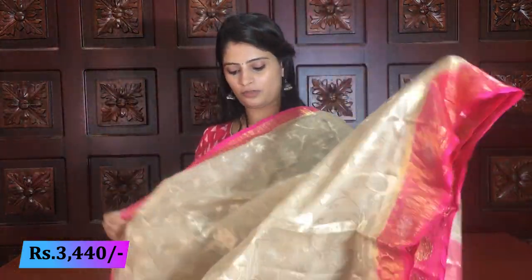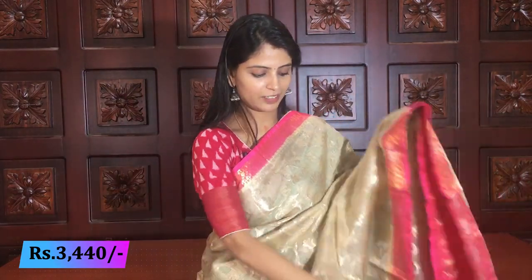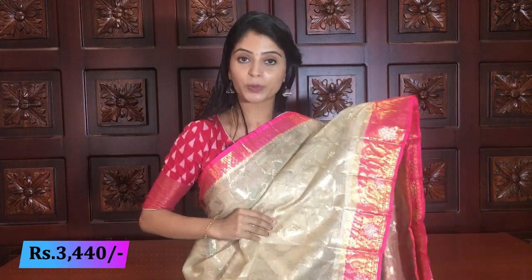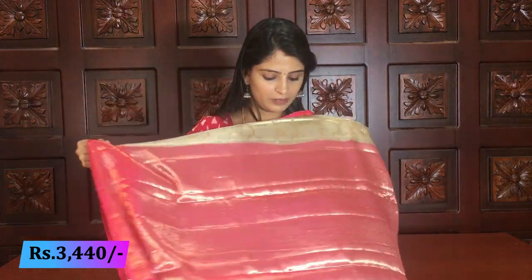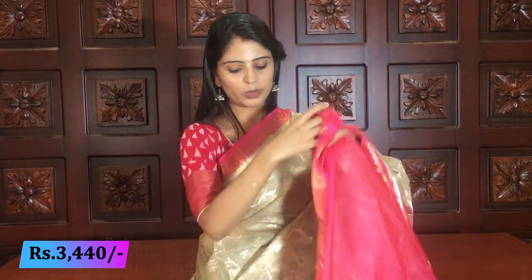Next color — half white and pink. Very beautiful — mainly used for wedding functions. Very unique and beautiful combination. For those who prefer elegant saris and light color saris, this is the best option. Half white and pink color — complete weaving all over — creeper style. Pallu — pink pallu with complete silver weaving. Blouse — pink blouse. You can also use a work blouse for a richer look.